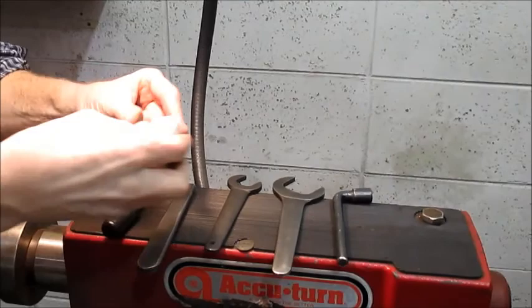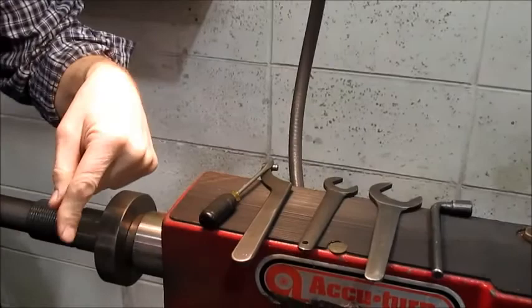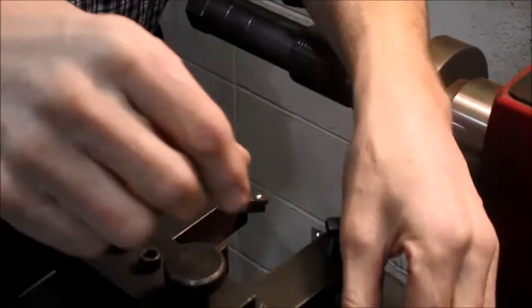I'm going to change one of the bits right now because it is chipped. I'll set that aside. In the kit you get a new screw and a new bit. This one has already been used, so I'll have to use the one good corner. Let's go ahead and focus over here on the tool holder and give you a better idea of what a tool holder looks like.